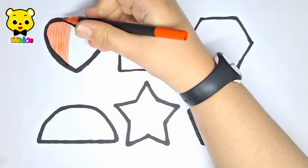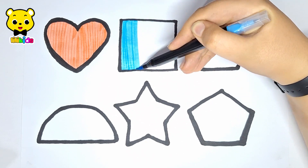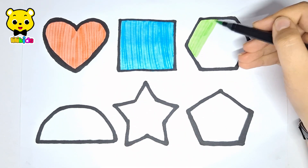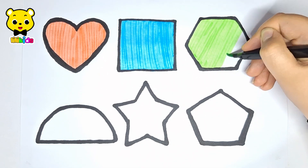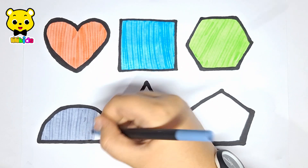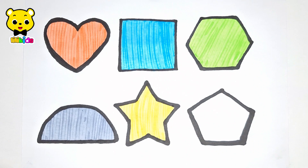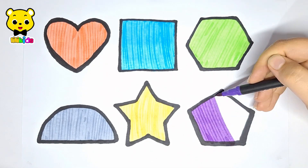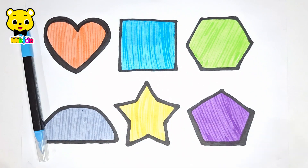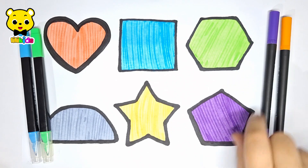Red color. Light blue color. Light green color. Gray color. Red heart, blue square, green hexagon, gray semicircle, orange star, violet pentagon. Thanks.